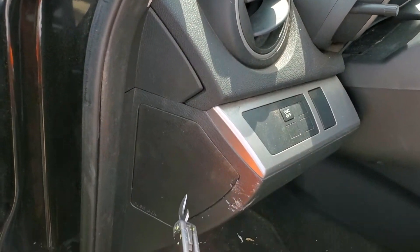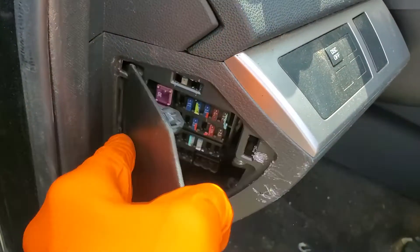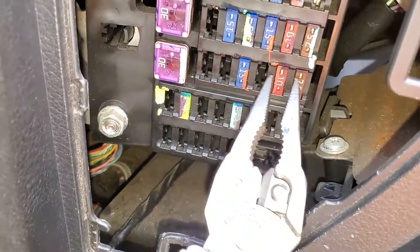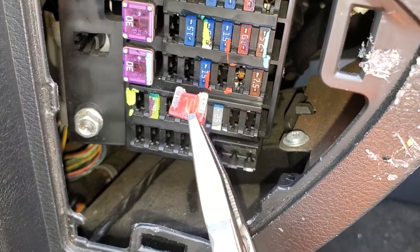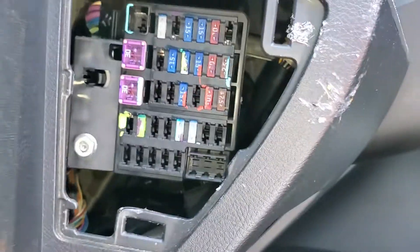To start with, we're gonna pry this cover open here. Behind it you'll find what's called the starter signal fuse — it's this 10 amp fuse right here. This fuse sends power to the starter relay whenever the key is turned to the start position.